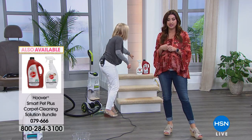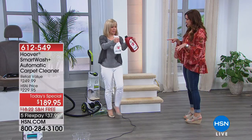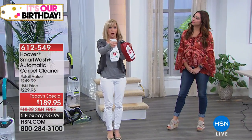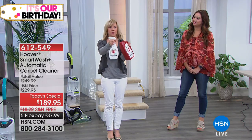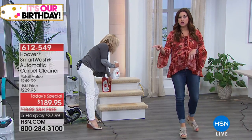That bundle is very limited — in fact, we have your final 20 of these remaining. This is the additional cleaners right here and you're getting both of them. It's concentrated, by the way. So you can add those to your order, but final quantity on those.